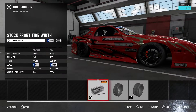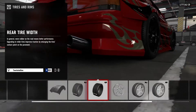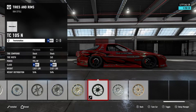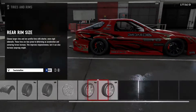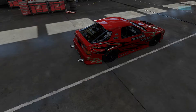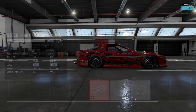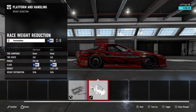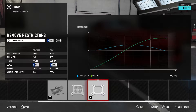Stock tire compound, max width in the front, stock in the rear. DC 105 ends. 18-inch wheels in the front and 18s in the rear. Everything here is race spec. Brakes — stock anti-roll bars in the front, stock in the rear, as light as possible. So let's get right into that tune.